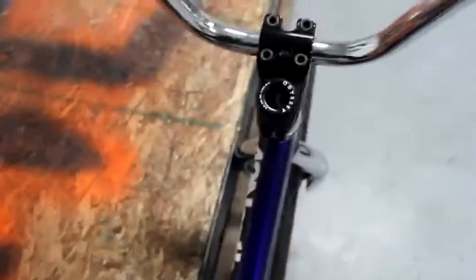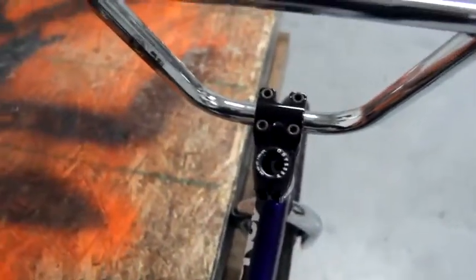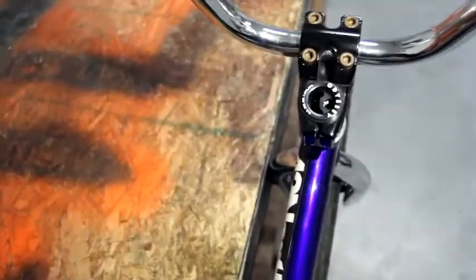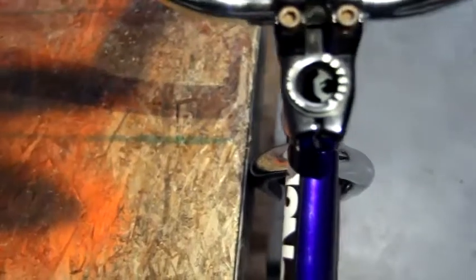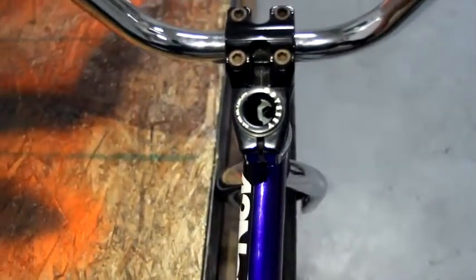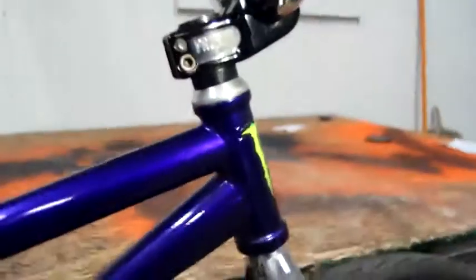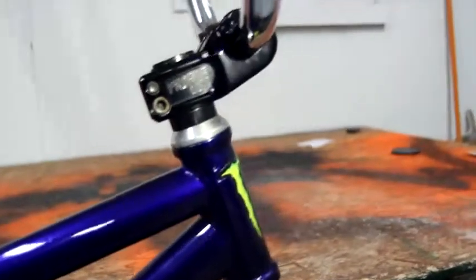I'm going to grab a light to see if you can see this better. There — you can see a little bit better. Down there, see what I'm talking about, because it goes around and then — yeah, overall it's a super nice stem.